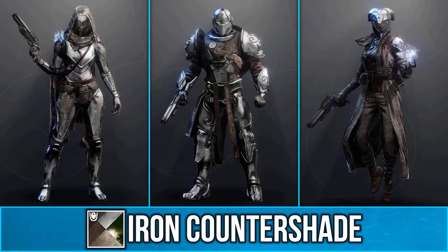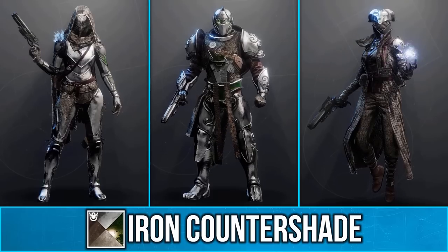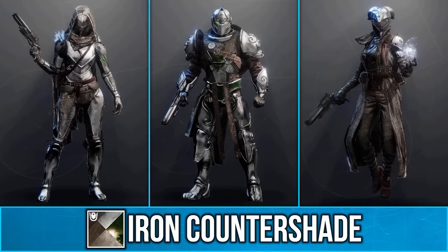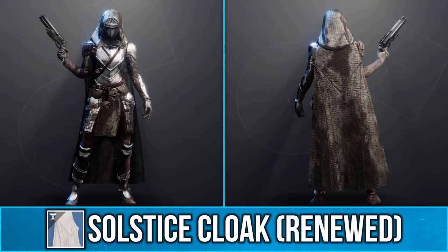Iron Banner has just started and with that comes a new shader called Iron Counter Shade. This is a reward for getting two resets in Iron Banner this season, and the reason why you will want this is for its unique chainmail effect on cloth.